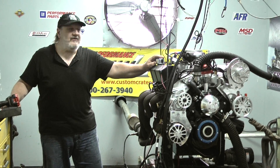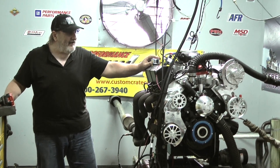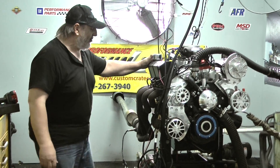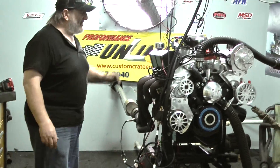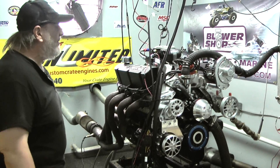Good afternoon, welcome to Pro Force Unlimited. This is our dyno room — this is where it all happens for me. I love dynoing the engines and verifying our horsepower and torque, and at the same time we get to make sure that these things are absolutely leak-free as far as water and oil leaks, and be able to tune the motor up best we can on the dyno here.